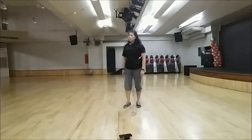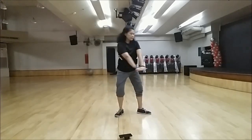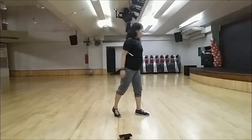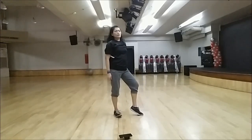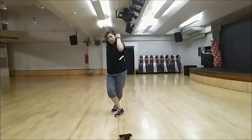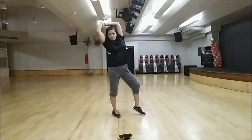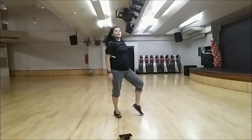And limit by the count: 1, 2, 3, 4, 5, 6, 7, 8. 1, 2, 3, 4, 5, 6, 7, 8. Limit by the count: 1, 2, 3, 4, 5, 6, 7, 8. One, two, three, four, five, six, seven, eight.